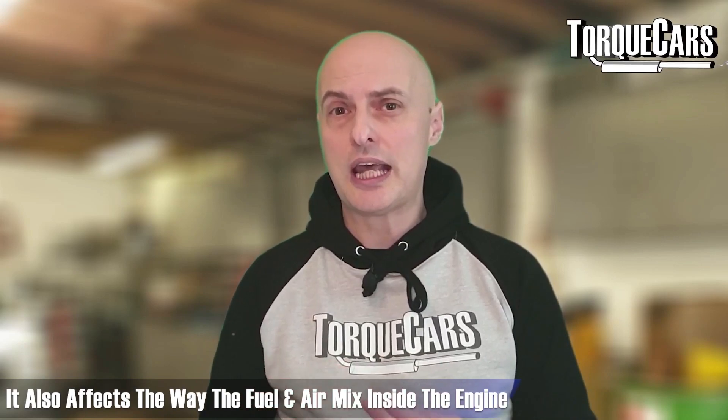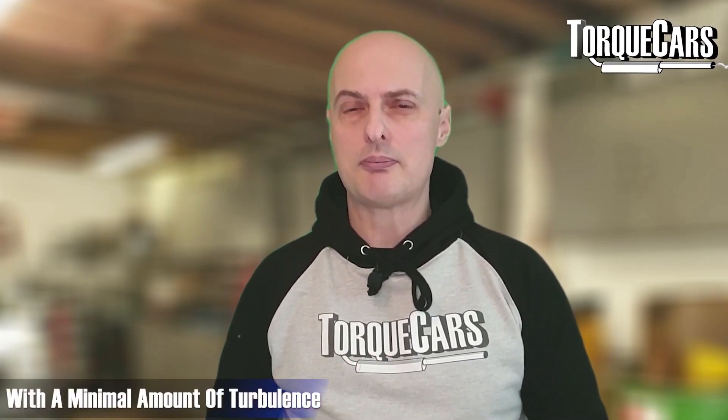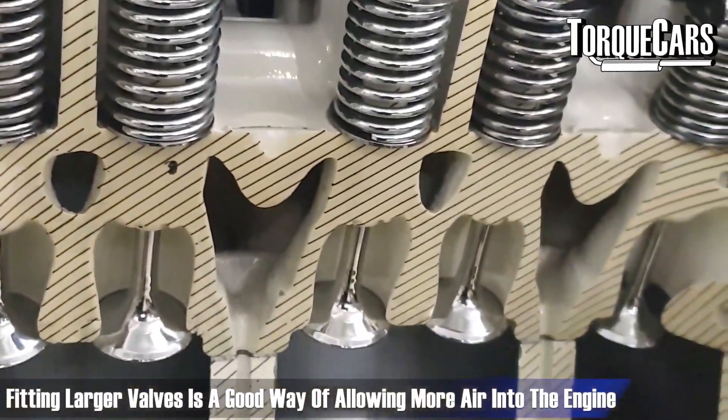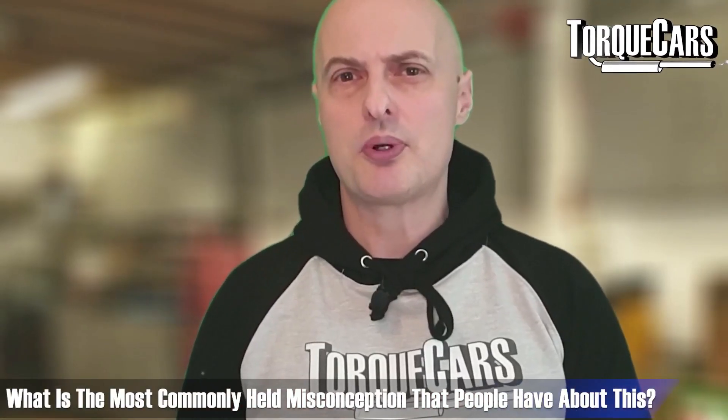It also affects the way that the fuel and air actually mixes inside the engine. You want a really fast, efficient flow of air going into your engine through the valves with a minimal amount of turbulence. Fitting larger valves is a good way of allowing more air into the engine.